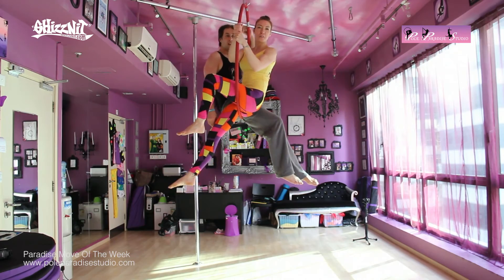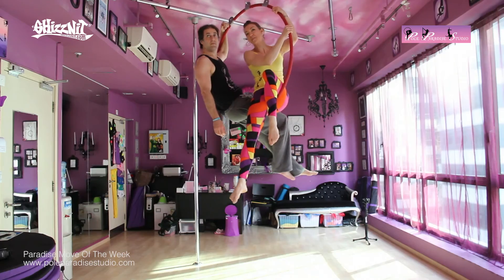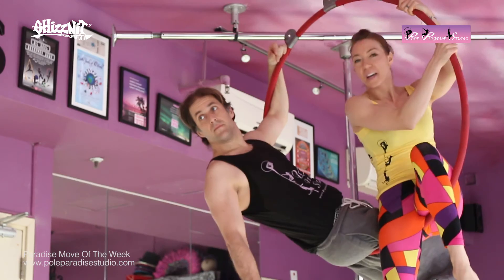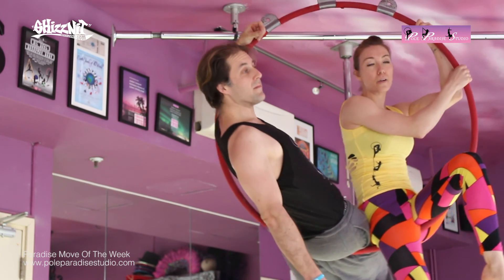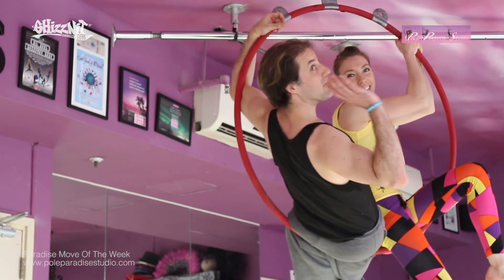So there's our combo for September — that's your fang, your stepped fang, and the double lifted L. We hope you enjoyed watching that everyone, and we will see you again another month for Paradise Move of the Week. Bye!